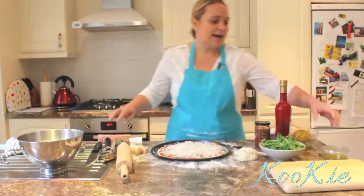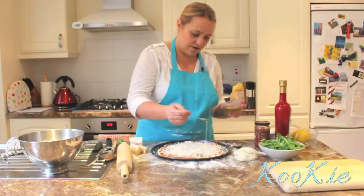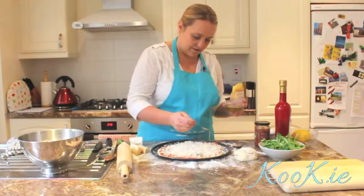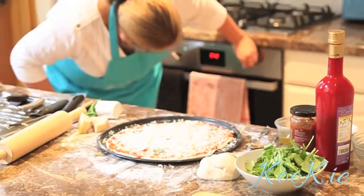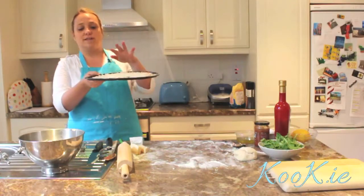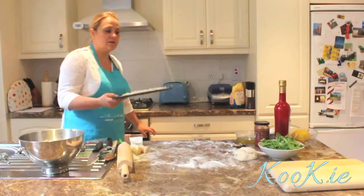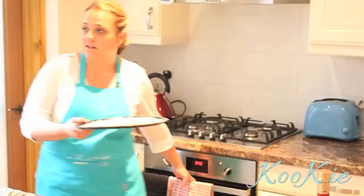Then we're going to add the garlic oil — I'm just going to drizzle the oil around. My oven is set to 180. I'm going to pop that in the oven and keep an eye on it, because you'll know when it's done when it's crispy and when the cheese is melted on top. While that's in the oven, we'll make the rocket salad and the lemon dressing.